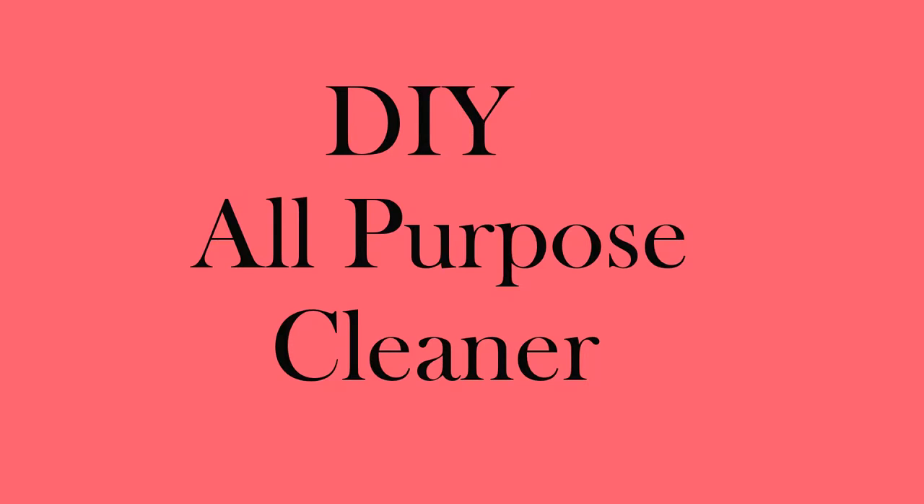Hi guys, and welcome to another Lovember video! Today is the one of the day when I'm going to share another recipe with you — an all-purpose cleaner. Oh my god, it's the simplest, the easiest, and the quickest recipe ever.